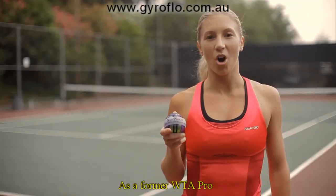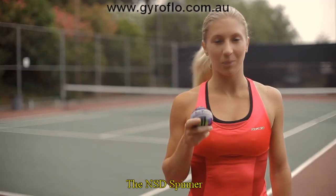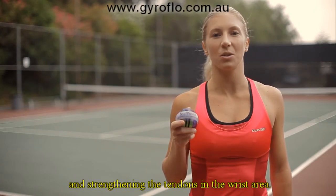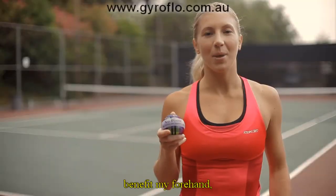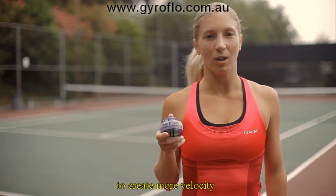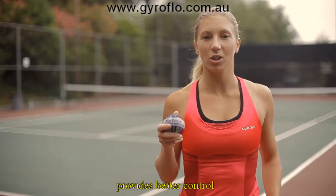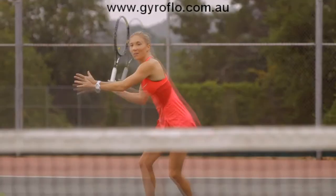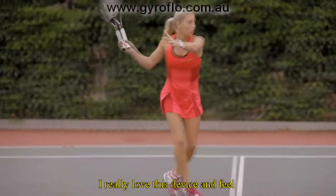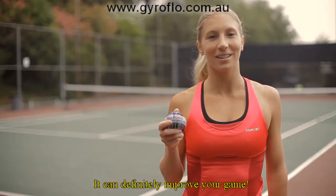As a former WTA Pro, I can attest to the necessity of having strong wrists and forearms. The NSD Spinner can help tremendously in building those muscles and strengthening the tendons in the wrist area. Stronger wrists benefit my forehand, backhand, and serve, as it helps to create more velocity through action in the wrist. Stronger grip through the use of the NSD Spinner provides better control over the spin of the tennis ball. Better command helps with better placement of the ball. I really love this device, and feel that it should be a part of any tennis player's workout routine. It can definitely improve your game.